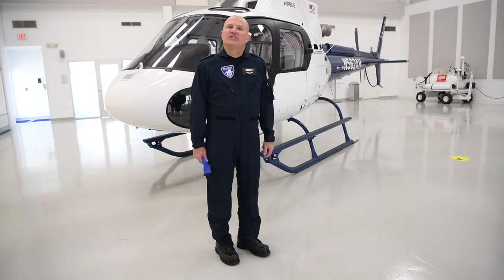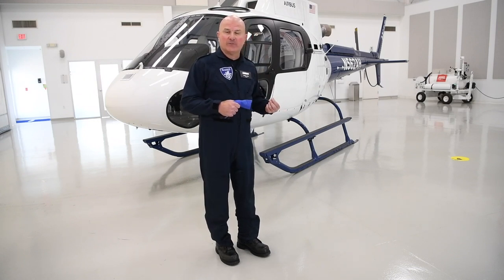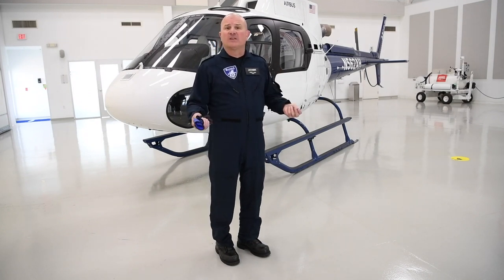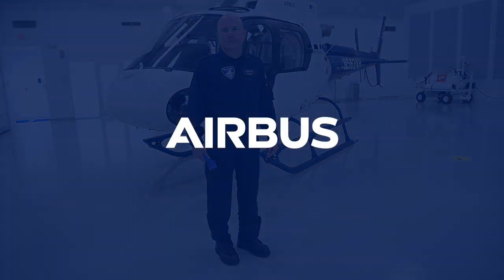Thank you for taking your time today to watch this video on the proper way to complete an H125 pre-flight. We know that a pre-flight is a critical component to any safe helicopter operation, and we hope that this video will help you enjoy safe flight. Thank you.